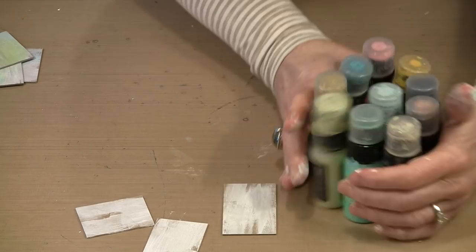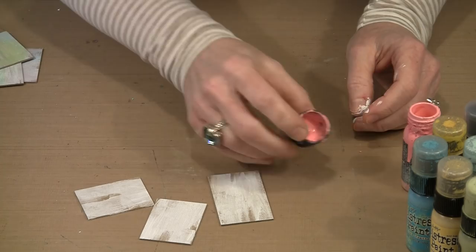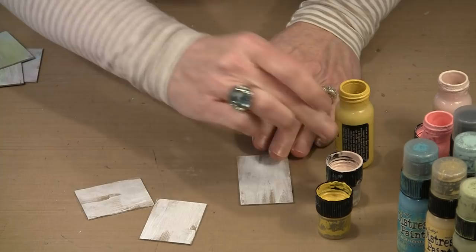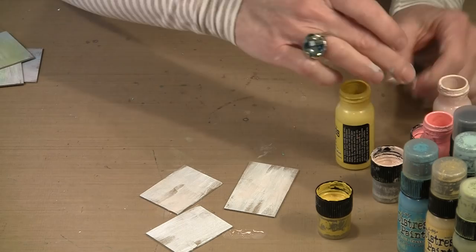Like Distress Paint always is, you have to give it a little shake first and let the mixing ball do its job. I work from the covers — there's a fair amount of paint that accumulates in there even when bottles stand upright, so I like to work from the covers tipped up. Let's grab a little bit of Tattered Rose and perhaps a little bit of Mustard Seed. Applying this with your fingers is really super easy — there's no rhyme or reason, no pattern. You just want to add a little bit of color randomly.